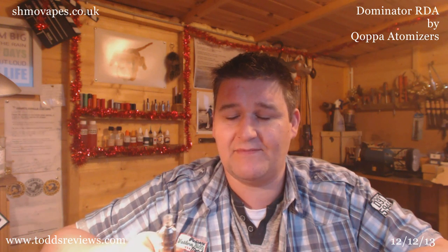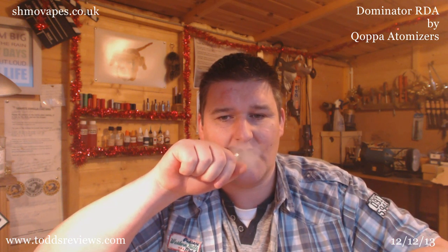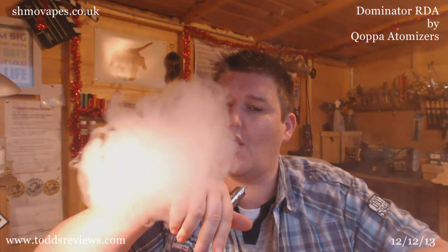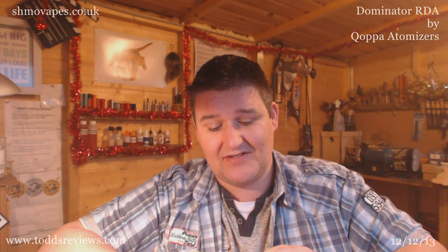I just got an email from Modi confirming that to me and I think they're going up tonight. That's a one-ohm build, by the way — a one-ohm build. Remember, dual coil, half the resistance — so I've got two two-ohm coils in there, equals one ohm. And I think just for shits and giggles I'll spin it right round again.